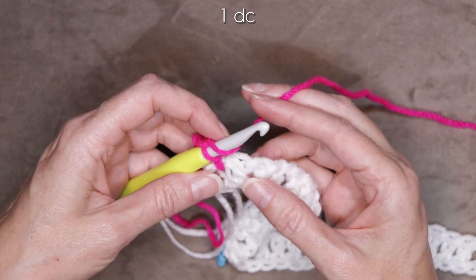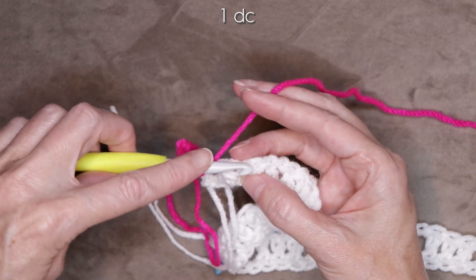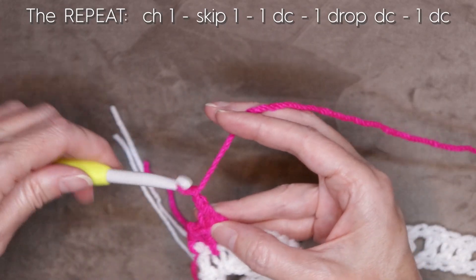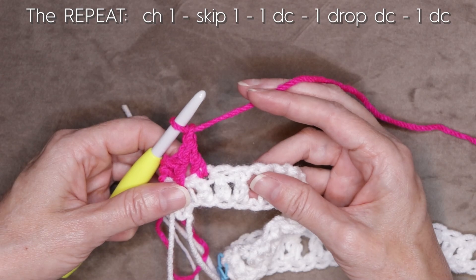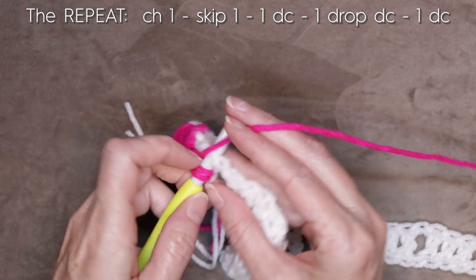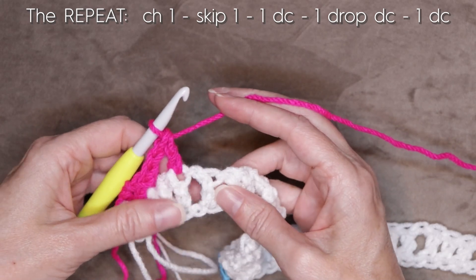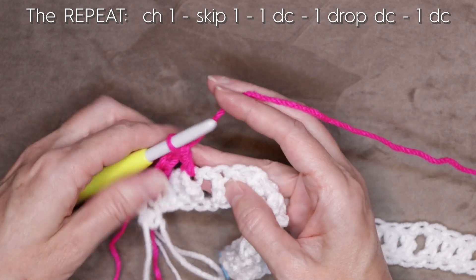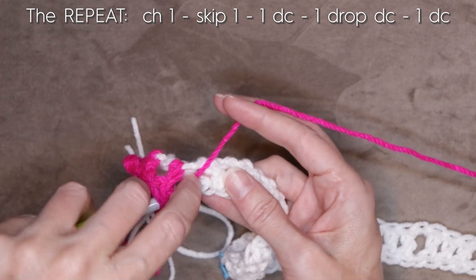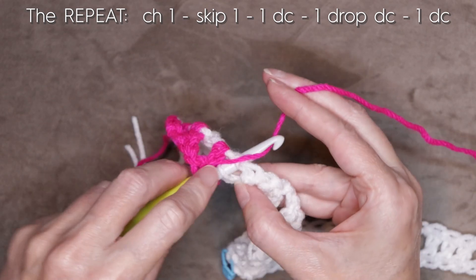One double crochet into the next stitch, which is right here. Chain one, skip one — we're skipping this middle double crochet for the whole pattern. Wrap your yarn into the stitch right before the space, one double crochet. Into that space, we're going to be working into that chain at the very bottom. Wrap your yarn, into that chain — that back loop — just sliding it onto your hook and putting your hook all the way through. One double crochet.